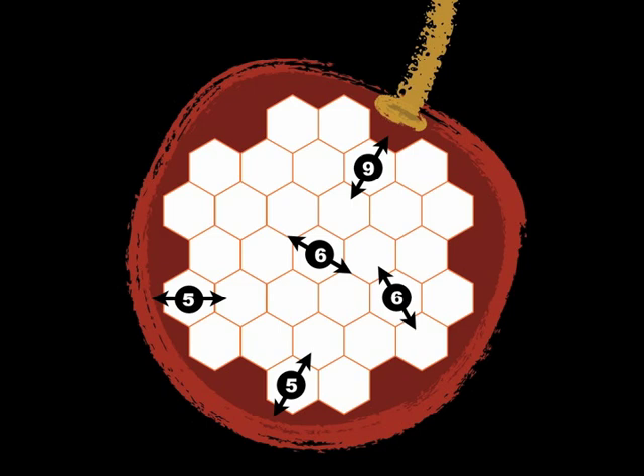Let's go step by step through a Kijitsu puzzle. We're going to start by coloring in the five regions that have pips in them: orange, brown, green, purple, and yellow.